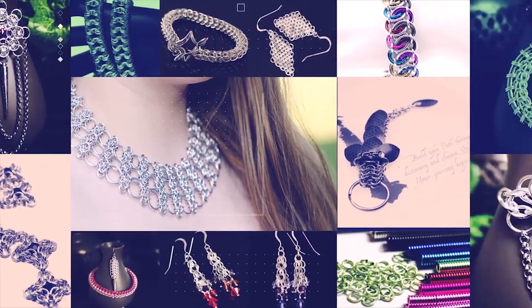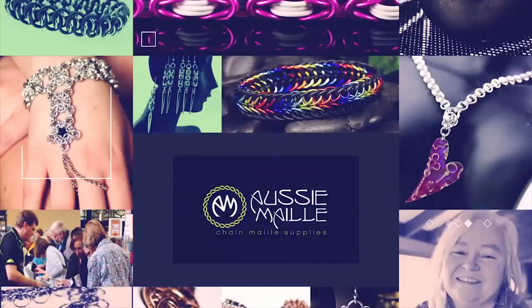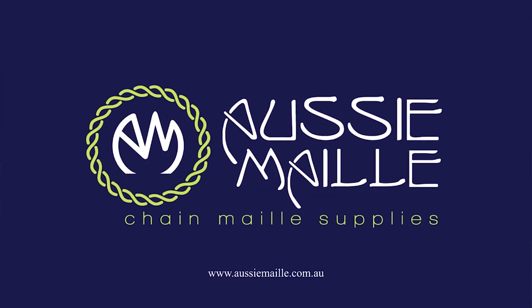Hey guys, my name is Deb Marnie and I'm from Aussie Mail. Welcome to our chainmail tutorial channel. Hey guys, a big hi, hello, welcome. Thanks for popping along and spending part of your day with me. It's great to see you here.